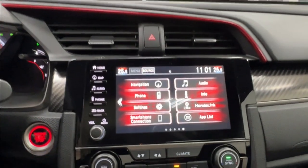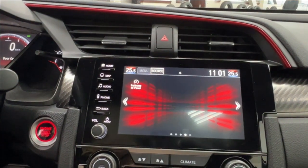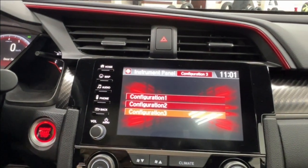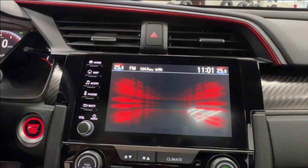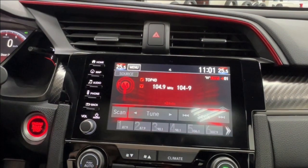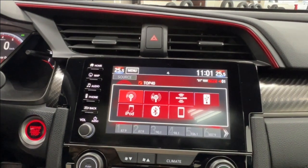In the middle is your infotainment display screen. This is where you access much of the information about your daily driving experience, including a customizable instrument panel and all of your navigation needs. Audio includes AM and FM radio, full Bluetooth connectivity, optional USB adapters, and Sirius XM.